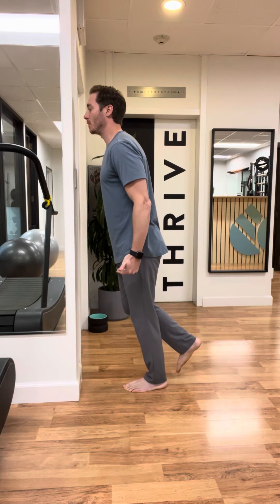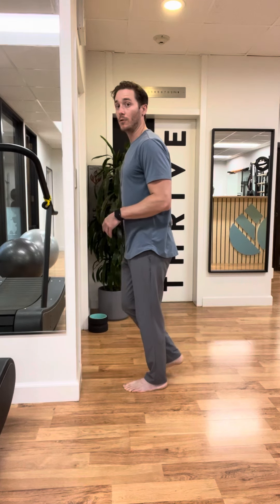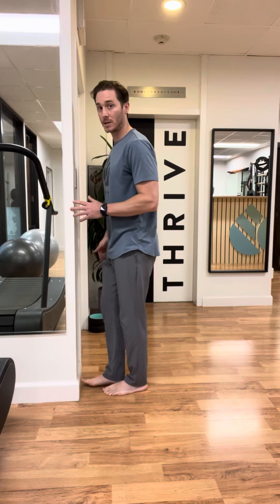I feel that into my foot, into my Achilles tendon, up my calf. It's decelerating me from moving forward. I can make this a bit easier by just transitioning to a half a foot's length.